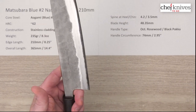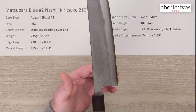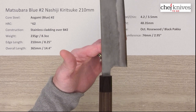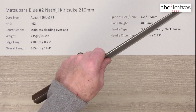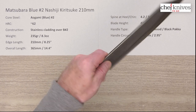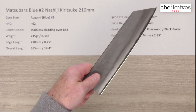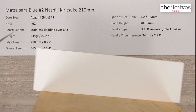The balance point is going to be fairly far forward. This is a thicker, stout, heavier, tall blade. There's the balance point, which is in front of a pinch grip for me. If you put a custom handle on this, you could make it heavier. But it's got some mass to it — it feels like it has a lot of cutting power.